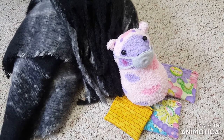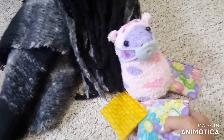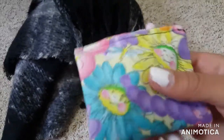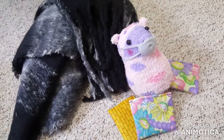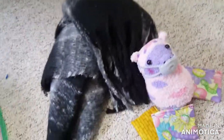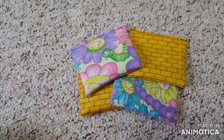Hi guys, welcome back to Discover Zone. Juniper here. Today I'm going to be showing you how to make some simple DIY Mother's Day gifts, because Mother's Day is coming up on Sunday. These are just very last minute, very easy five-minute DIY Mother's Day gifts. Let's get started.